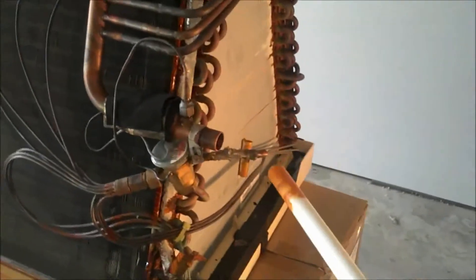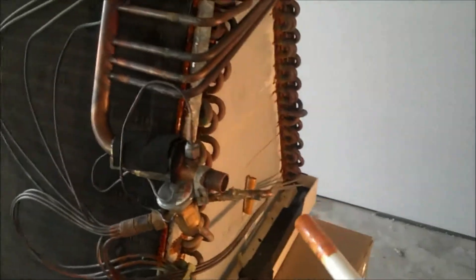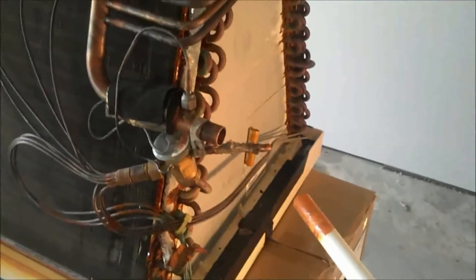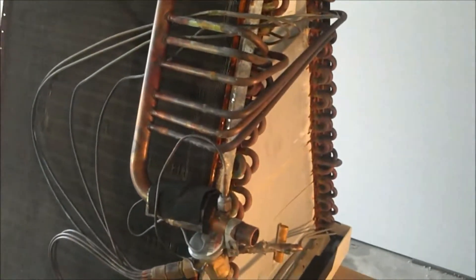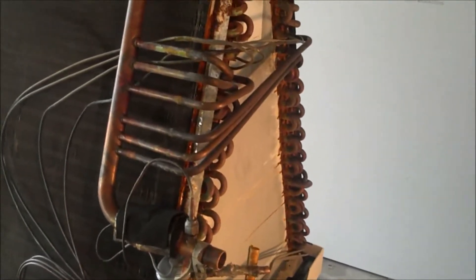If you cut into the liquid line when the system is charged, you run the risk of frostbite — and if it gets in your eyes, you're looking at blindness. It's very dangerous and not anything you want to mess with on your own. I'm going to seal these off, put this coil under pressure, and do a leak check to show you what's involved. I typically don't pull my customers into the attic because there are always hazards — you could fall through a chase — so this video is designed to show you literally what I go through in finding a leak.